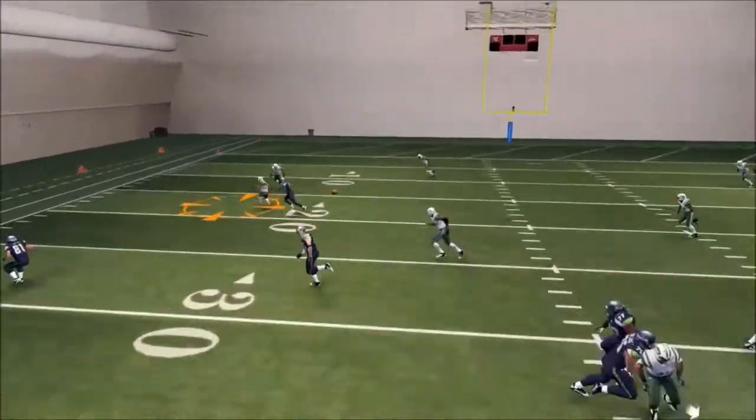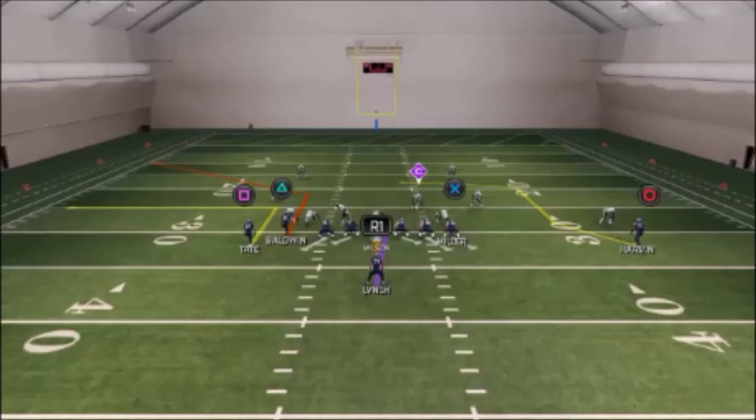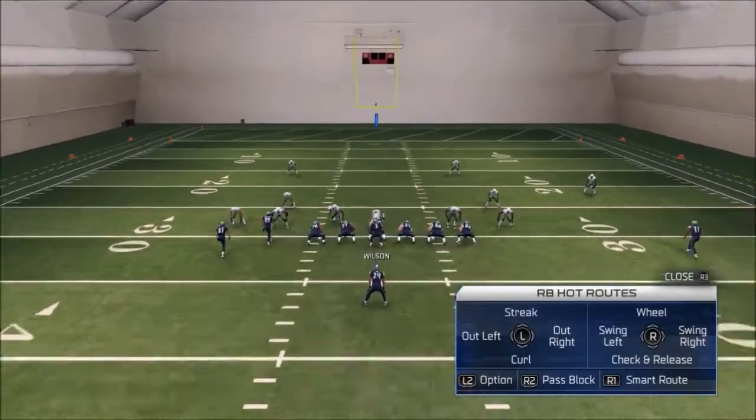Snap the ball against Cover 4 — still do a pass lead down and he cuts down underneath the dropping secondary. Again, this is what your play should look like — make your adjustments.